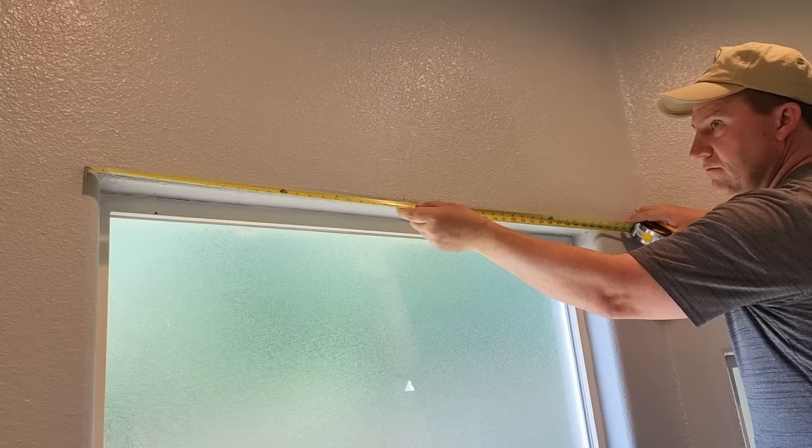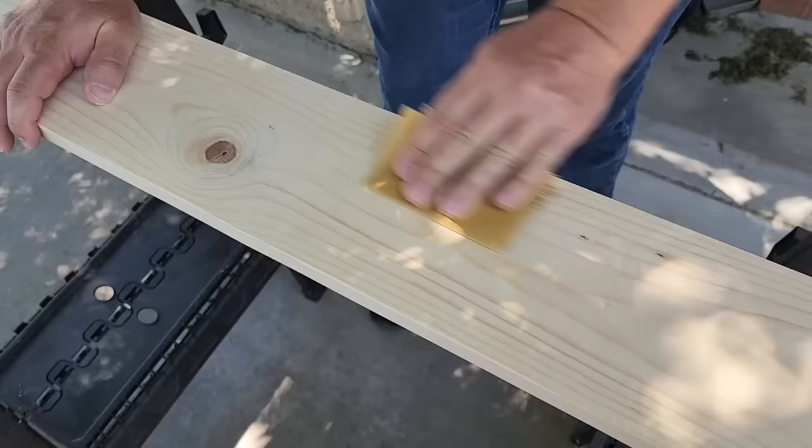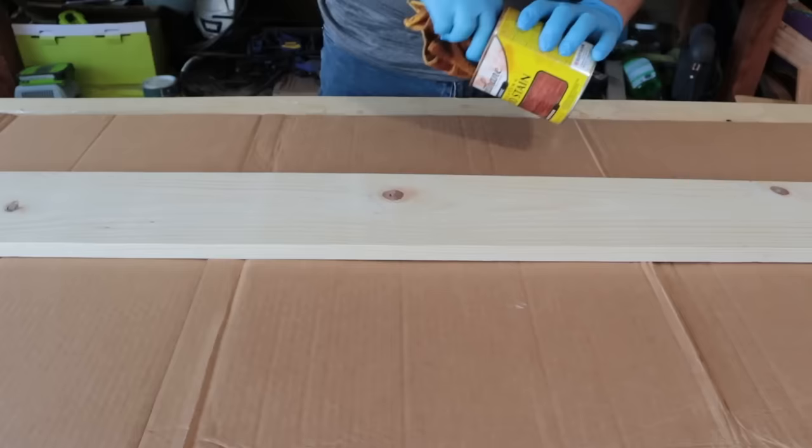For today's project I wanted to surprise my wife and get rid of this boring bathroom. I didn't want to go with a traditional curtain rod, so I wanted to do something different. I measured the window, grabbed a one-by-six piece of board that was four feet long, and started doing a little bit of sanding to it.